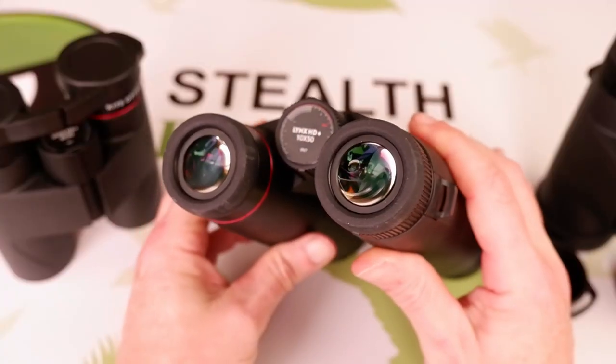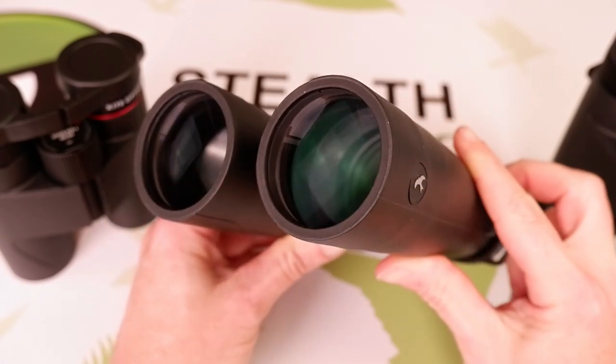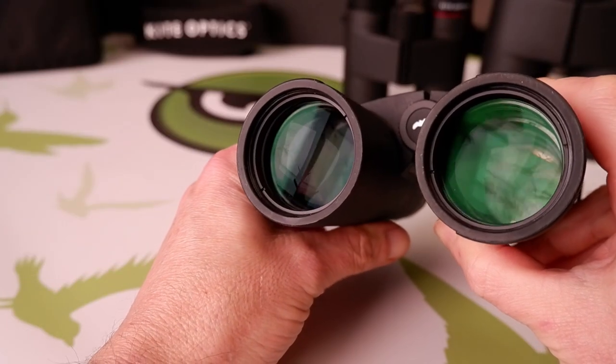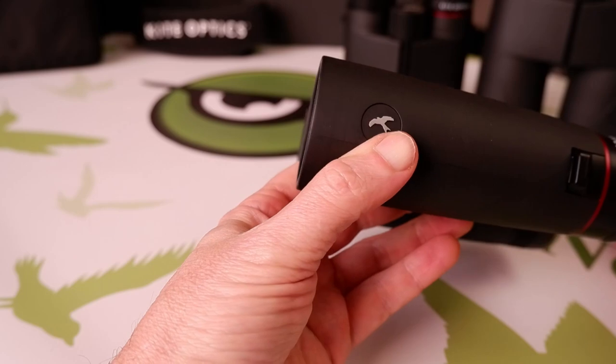As well as these protective outer coatings, the HD Plus optical system used on all these binoculars includes multiple anti-reflection coatings on all air-to-glass surfaces, and highly reflective mirror coatings on the phase-corrected Schmidt-Pechan roof prisms, enabling them to produce extremely bright, high-definition views, even in very low light conditions.